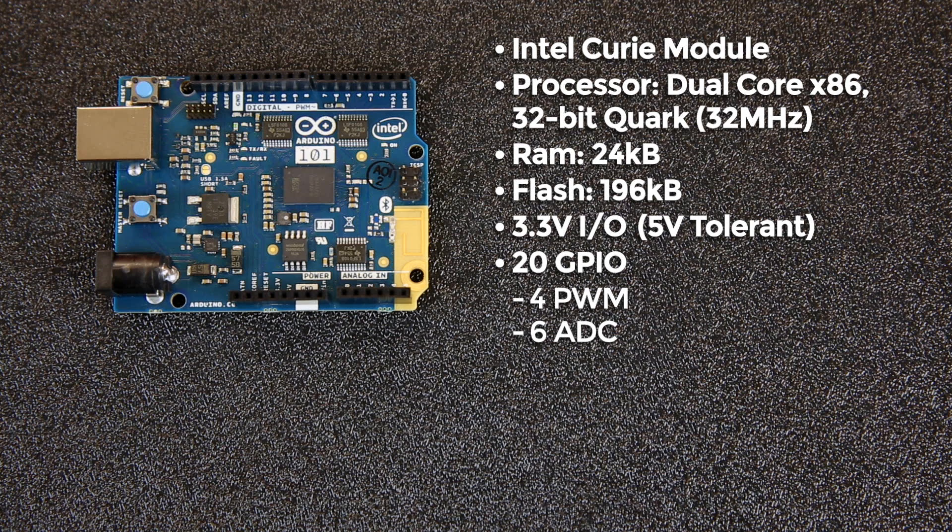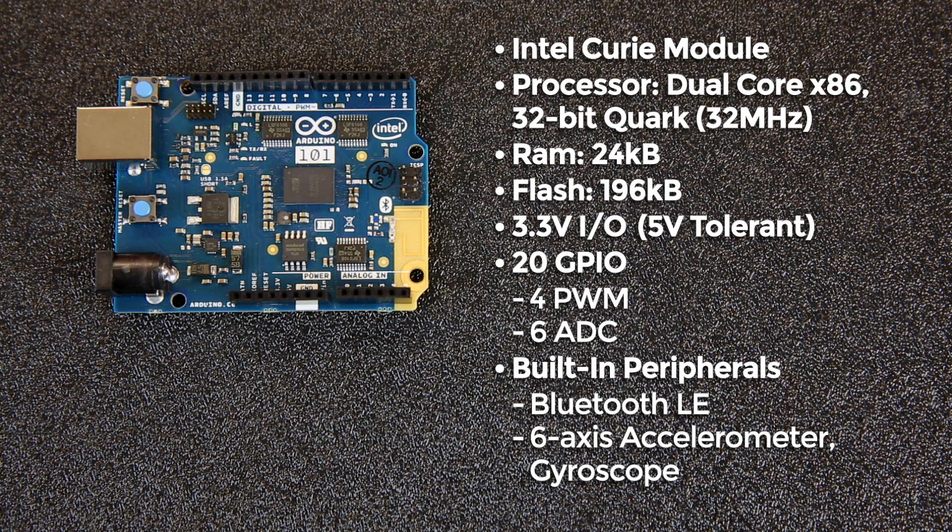It contains 20 GPIO pins, four of those can be used for pulse-width modulation, and six of those for analog-to-digital conversion. The Kiri also has a couple of built-in peripherals. Notably, it has Bluetooth Low Energy, and as you can see, there's a PCB antenna on the edge of this board. Additionally, it has a six-axis accelerometer and gyroscope built in.